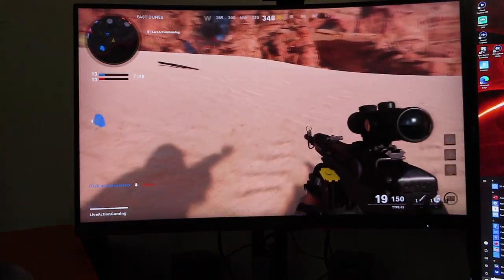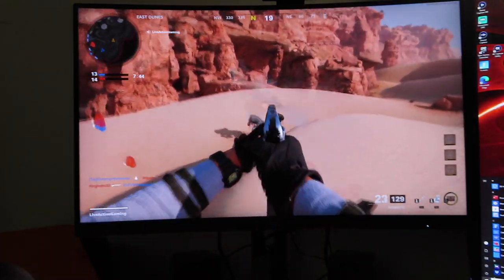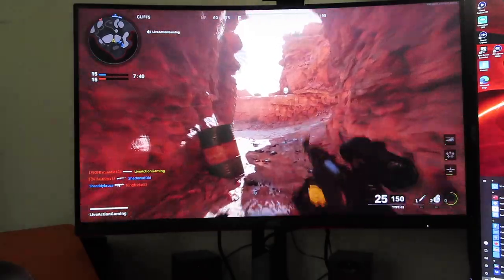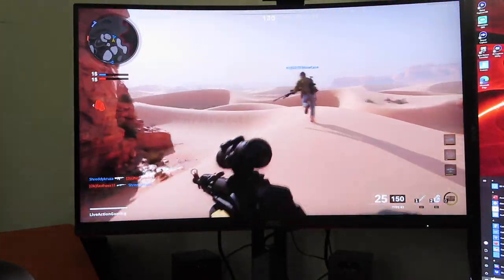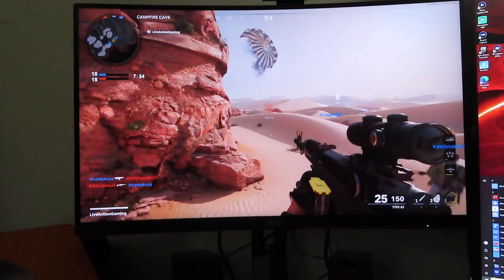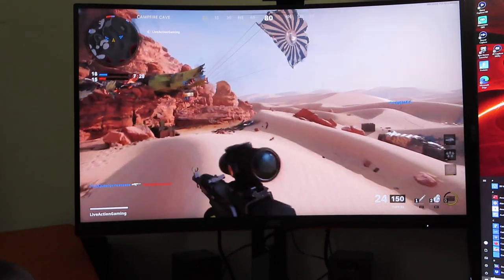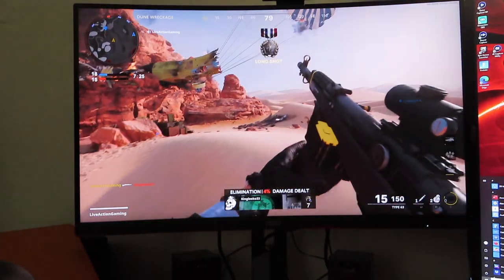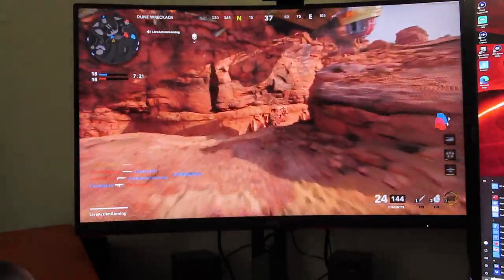The game runs so much smoother, man — that kid with a knife nearly got me, I had a one twinkie moment. It still looks good too. Looks great actually.